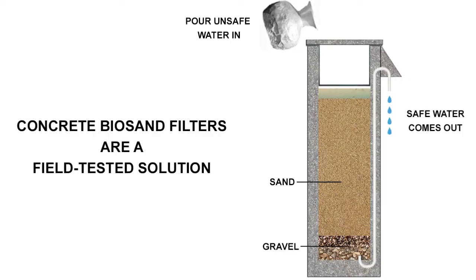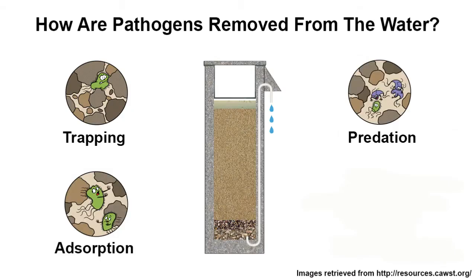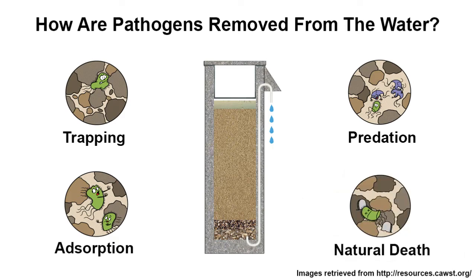Concrete biosand filters are a field-tested solution to the water crisis. They use sand, gravel, and the power of gravity to filter pathogens out of water.